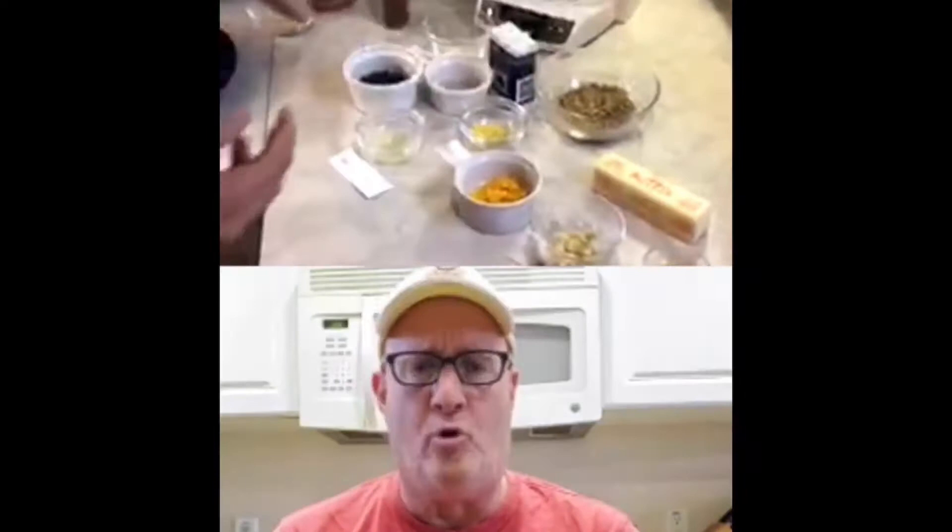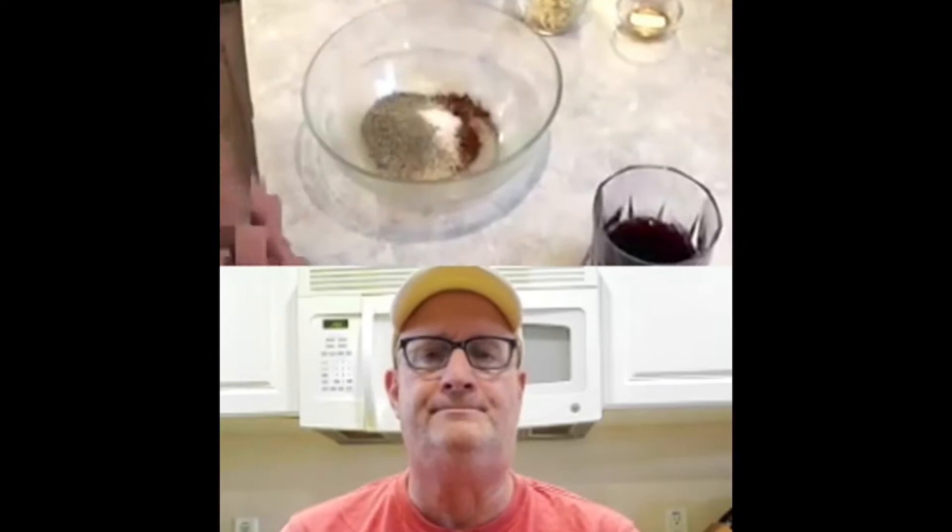First thing we've got to do is make a dry rub. You see all those dry ingredients in front of you, Dan? Mix them all in a bowl. First off, you have chili powder — pour that right in a bowl. Garlic powder. Sugar. Salt. Black pepper. Throw it all in, then mix it up. Mix it with your hands because you're going to rub the meat. Just give that a good blend.